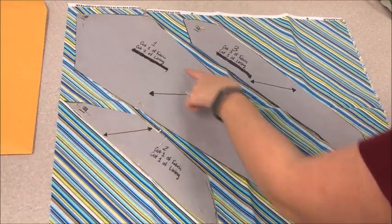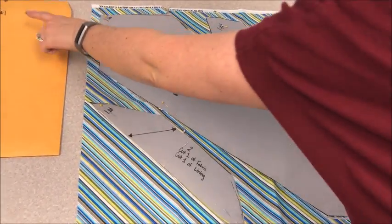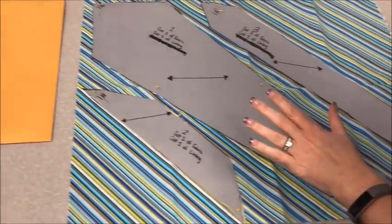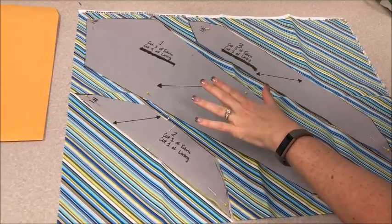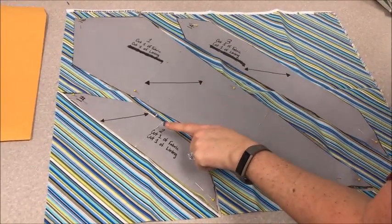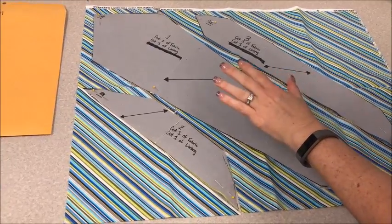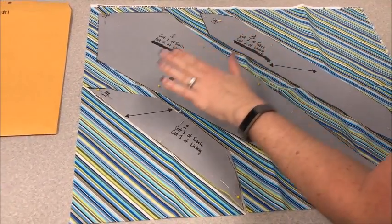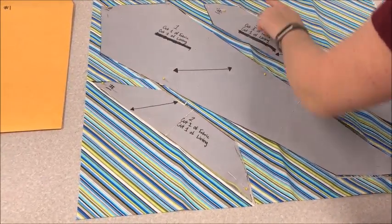The tie pieces are numbered, so please make sure you're keeping the pattern pieces in the correct set. We want to make sure that we are cutting one of our fabric and one of our lining. For the sake of our contest here, we are going to have the same fabric for our lining as well as our fabric. Lay out the pattern pieces with the straight of grain arrow going parallel to our selvedge edge.